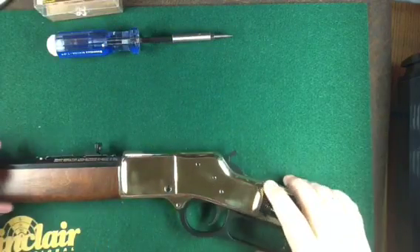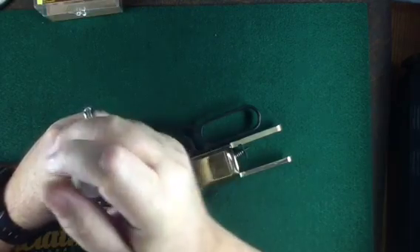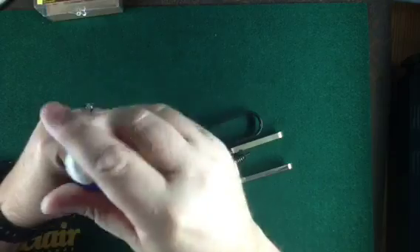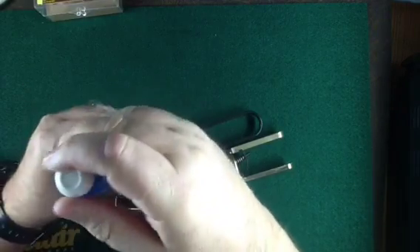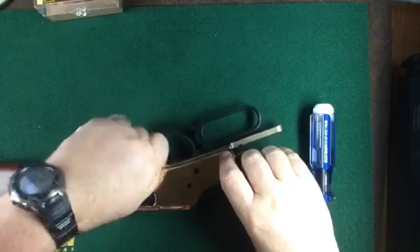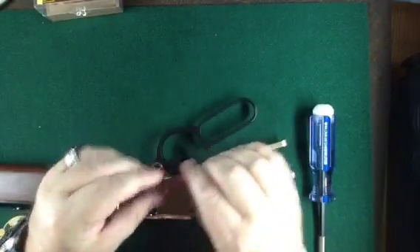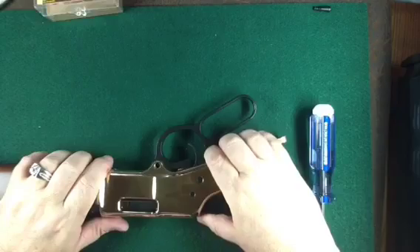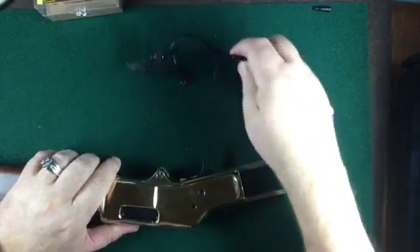The first screw we're going to remove is the lever screw — it's this one. I always lay the screws and parts in the order in which I remove them, that way I know which order to put them back in. I'll pull this open a little bit to get the tension off the screw, then pull the hammer back a little bit to get the trigger out of the way. The lever piece comes out pretty easily.